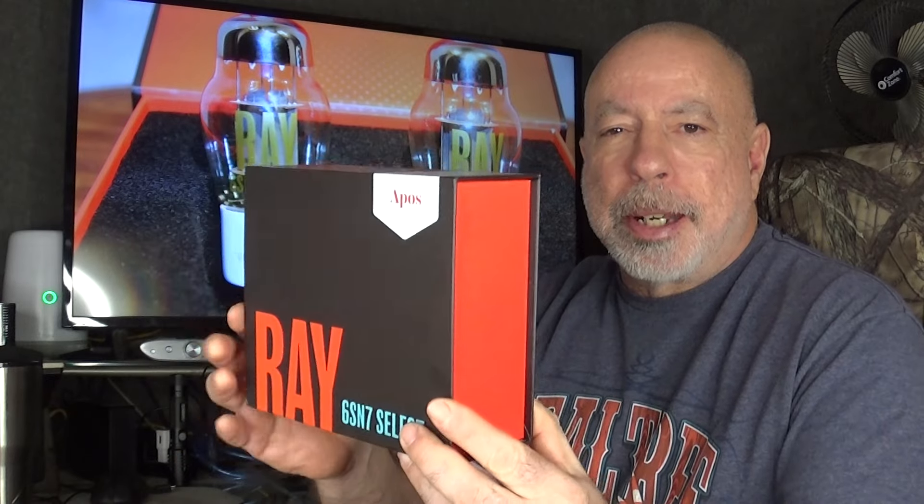Hi everyone, this is William from The Headphone Experience. I'm here tonight with my first impressions of a set of vacuum tubes — the Apos Audio Ray 6SN7 Select Tubes. They come in a nice little box. They were loaned to me for review by Apos Audio and currently sell for $149.99 US dollars for a matched pair.